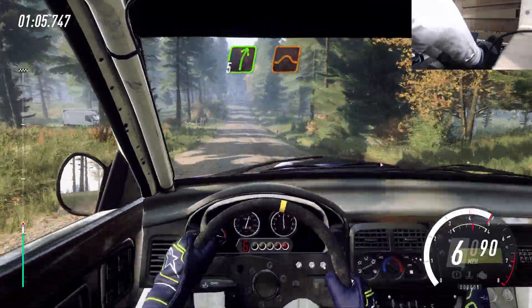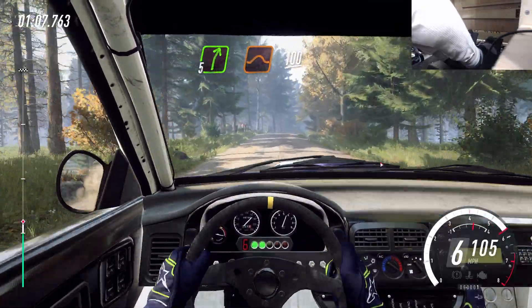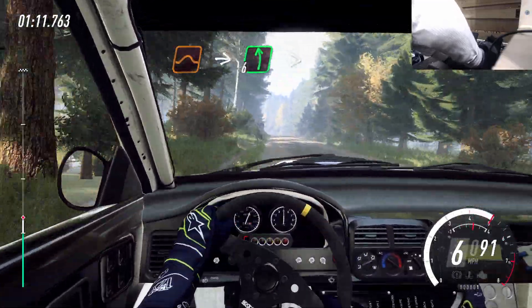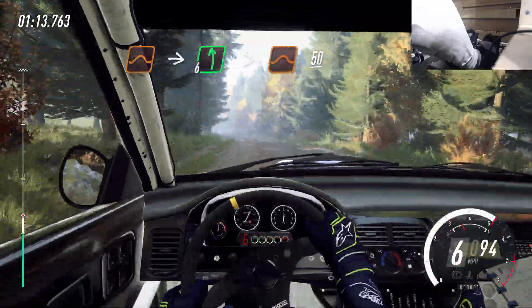5 right of a jump, 100. Flat jump, into 6 left, extra extra long. Tightens 5 over jumps, 50.